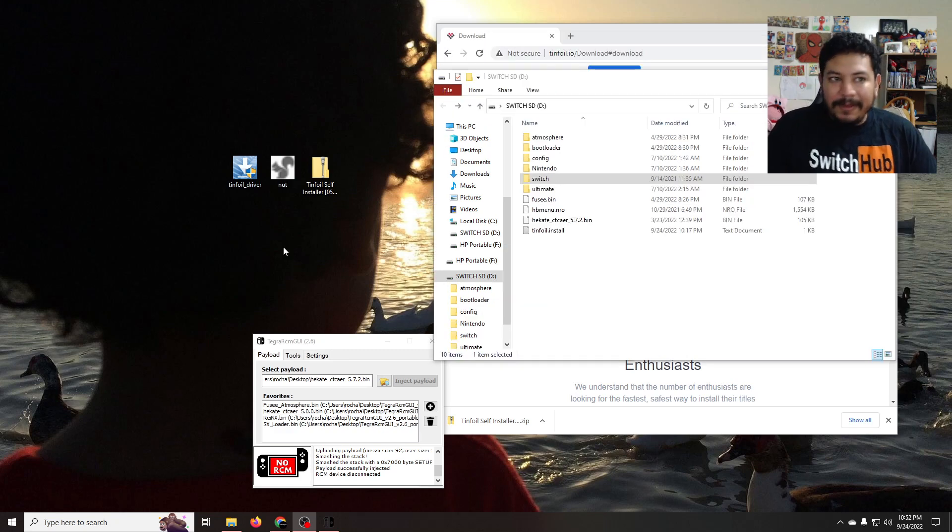I've been seeing some people asking about setting up this application called NUT. This application works with the Tinfoil app on your Switch and it allows you to connect to your PC and transfer files through Wi-Fi or through USB. You can also use these two applications to install your titles and other things as well.